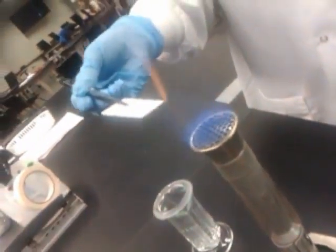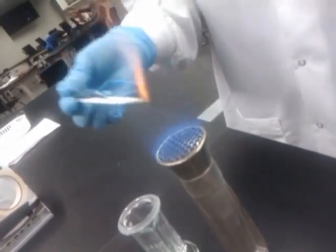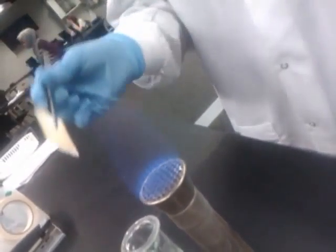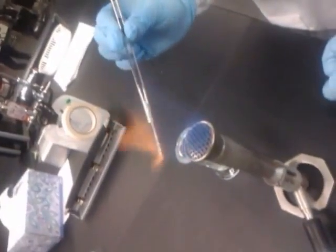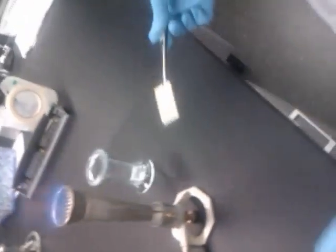To burn it, hold it over the flame and just move it back and forth. It's probably going to light on fire — that's alright. Make sure you get an even burn. Now that it's burned enough, watch out, set it down. And you can see the spots now.